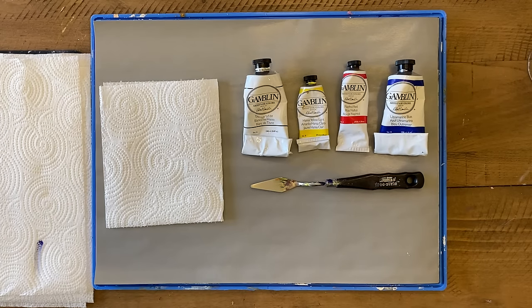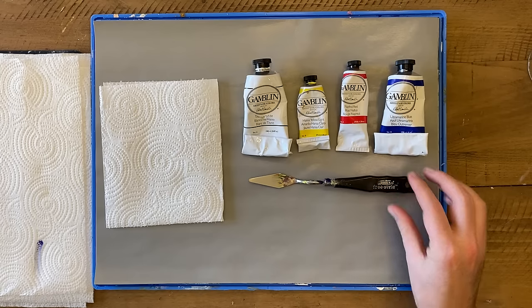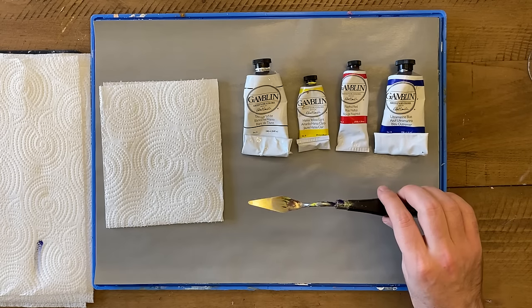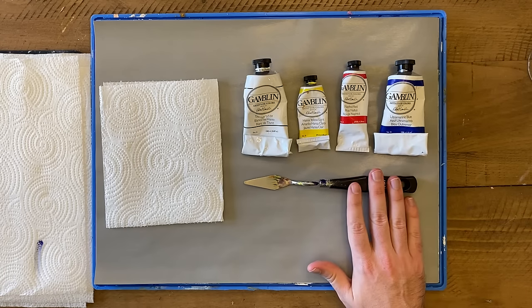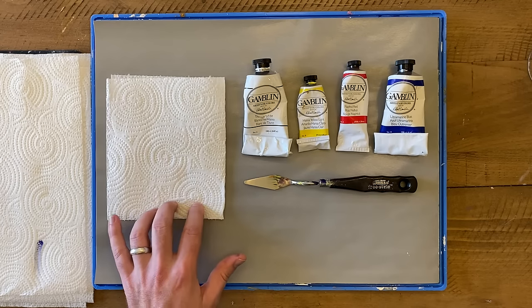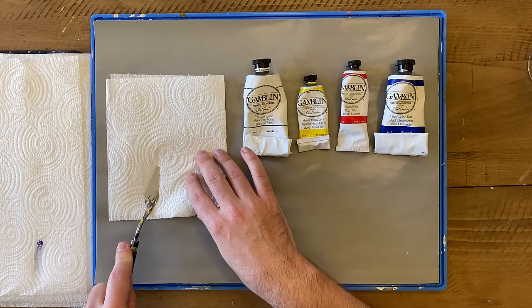To start off, let's take a look at our materials list. First, we have our palette knife, and you'll notice that you will not need a brush for anything we're going to do in the upcoming lessons. All of your mixing is going to be done with this, so if you've never used a palette knife before, don't worry — I'll teach you the basics and by the end of these lessons you will have a lot of experience using it. You'll also need paper towels or rags to clean off the palette knife.